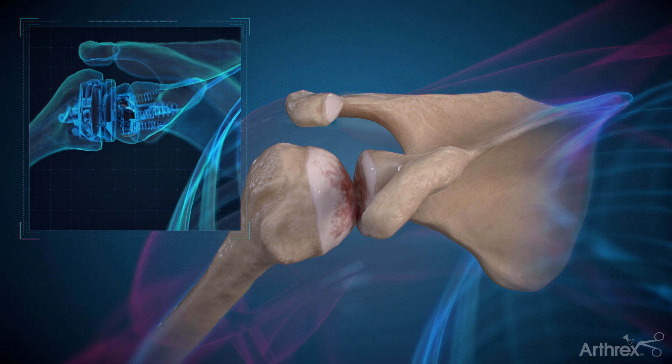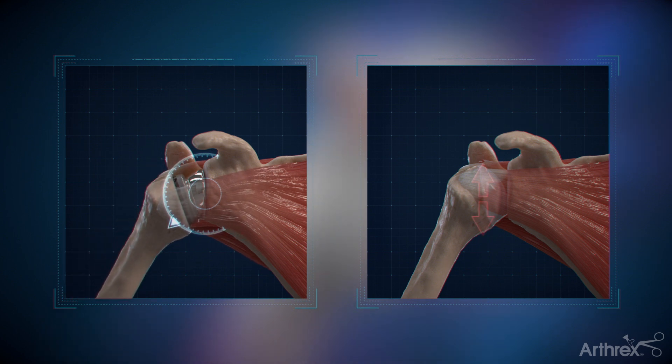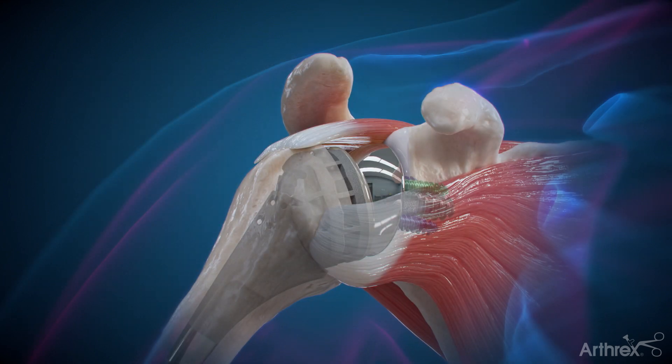To resolve this, the reverse implant has a constrained design that flips the joint from ball-socket to socket-ball so that it can rotate instead of migrating upward. This reduces pain and restores function to the joint so that you can get back to the activities you love.